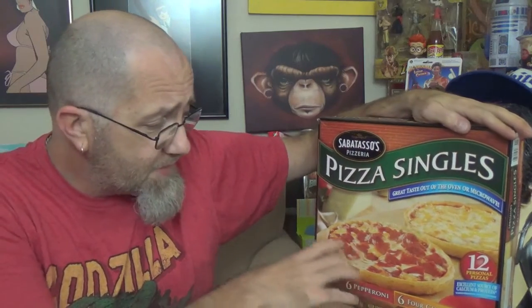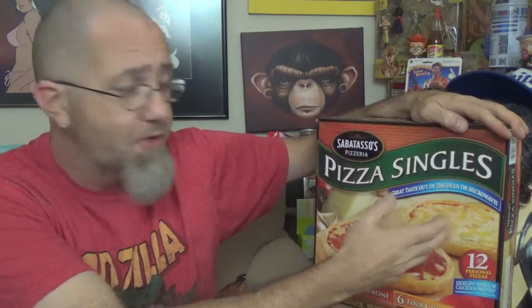I have had both of these before, but I've only had them out of the microwave, and I've got to tell you, out of the microwave it's a bad scene. These things come out very soggy. The cheese usually runs off the side.